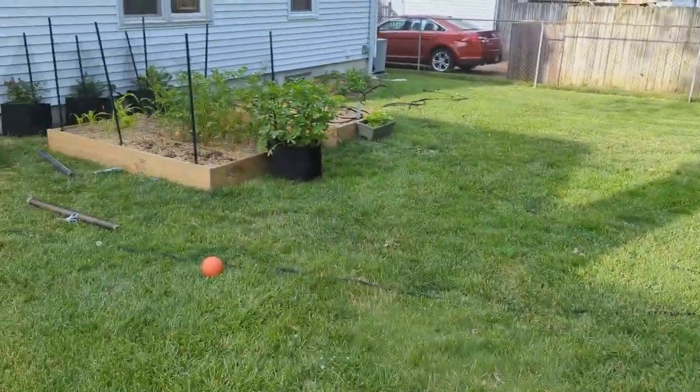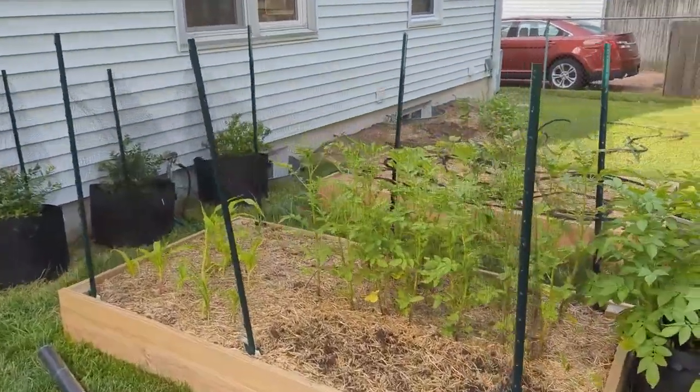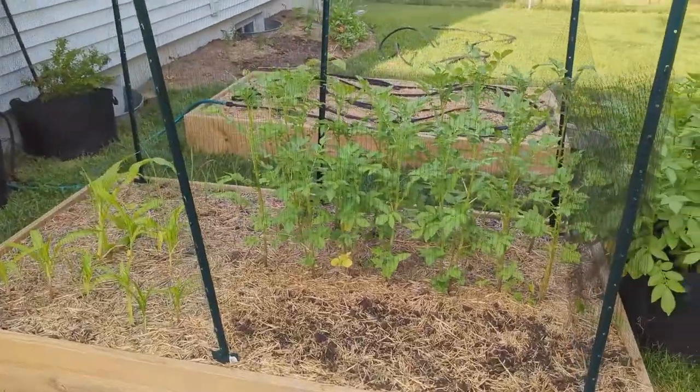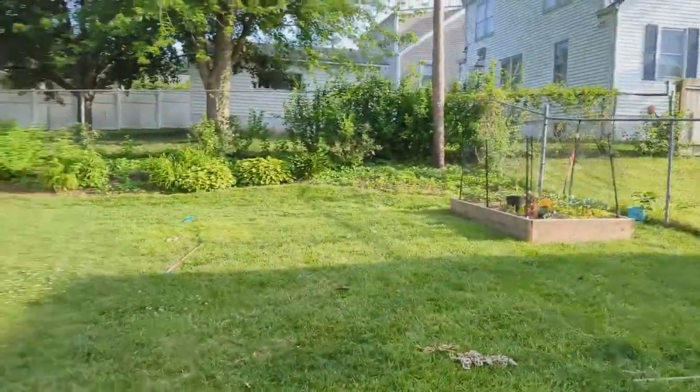Over here, when we made our two new garden beds this year, we did it away from the fence so that the squirrels won't hop in. So hopefully this will work — it worked great last year over there, so we'll try it over here.